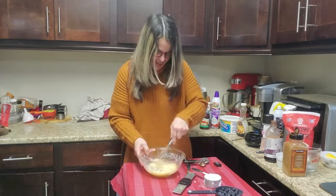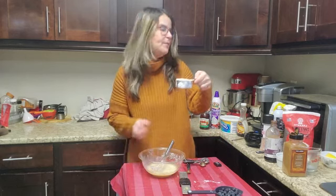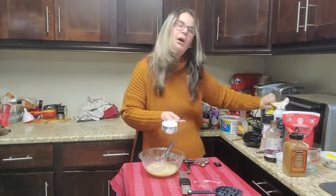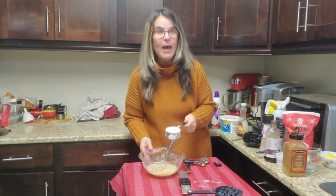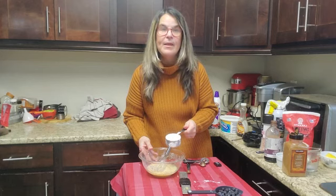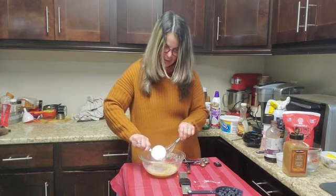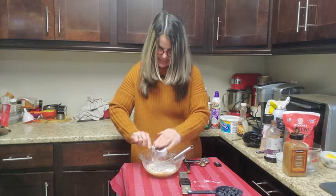So we're just going to whisk all that together. Then add a half a cup of self-raising flour. If you don't have self-raising flour, you can use all-purpose flour and just add in a teaspoon of baking powder. For those of you that are gluten-free, you can use oatmeal flour or almond flour. So just add in the flour and mix it all in.